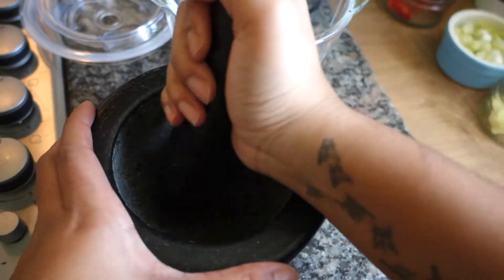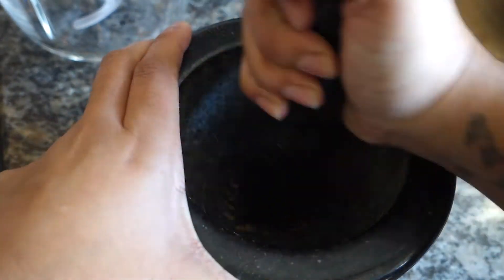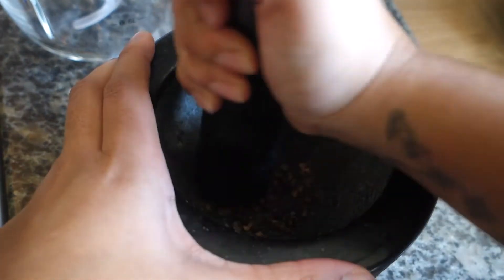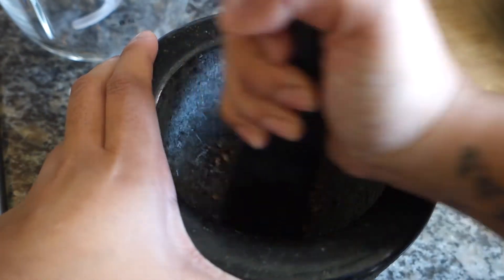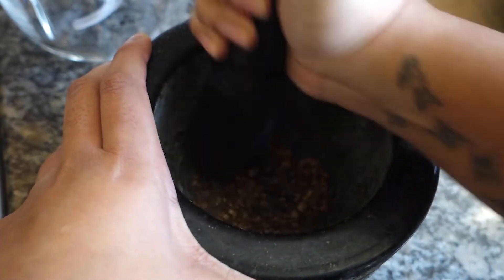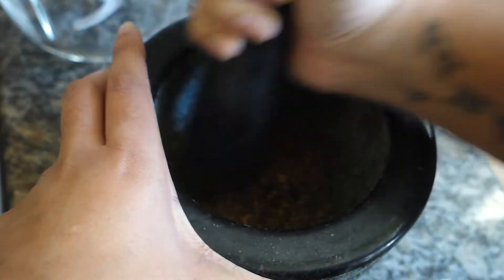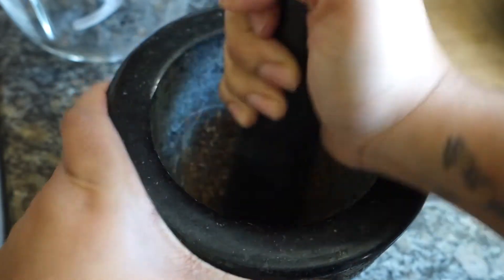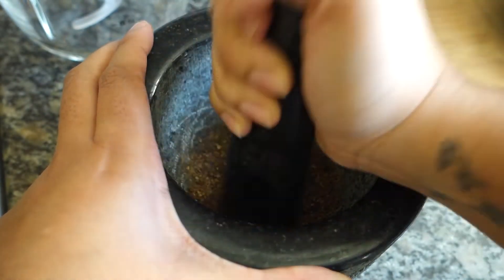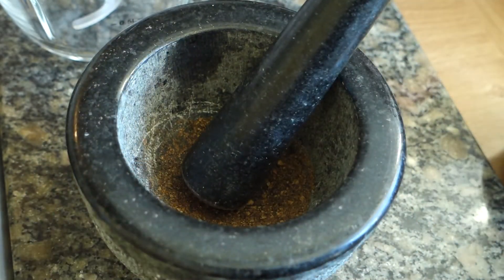Basically, just grind these up and what happens is they open up and all that flavor comes out, so it'll be stronger than if you just use ground pimento. That's why I like to do this, but you don't have to — you can use ground pimento rather than doing it yourself. Just grind for a little while until it looks like this, and then rest that to the side.